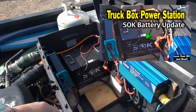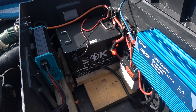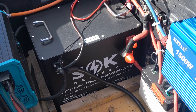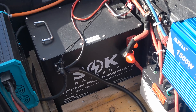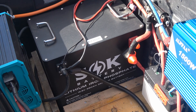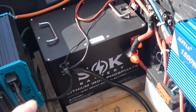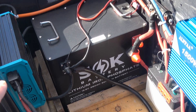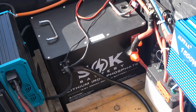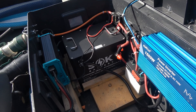I had a video out showing how I've got it wired into my truck's toolbox power station that I built, and I decided this was a really good application for this because it has heating pads inside the battery. So if the temperature drops below freezing, it can still charge without hurting the battery. If the cells inside are below freezing, a sensor shuts off charging, but when you apply charge power to it, little pads heat up the cells above freezing and then it'll work — ideal for really low temperature applications. Because I have this mounted in my truck with no heating at all, it'll protect the cells in that environment.